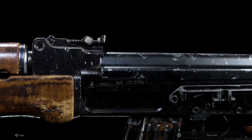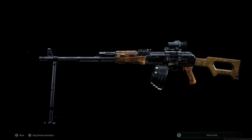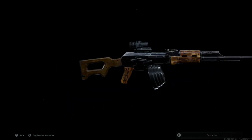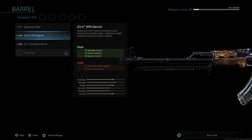It becomes another problem — not the problem you had before — which you'll see once we move into the next variation. And that is going to be the RPK. The RPK is considered the LMG in the AK world, so we're going to go through the modifications real quick.